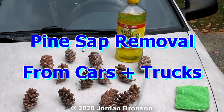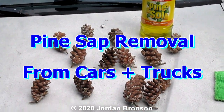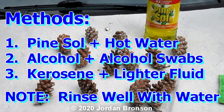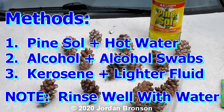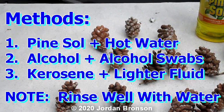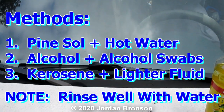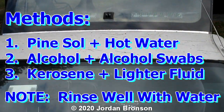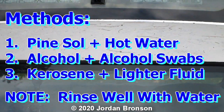Today I'm going to show you how to get rid of these little pine cones and pine sap. If you have pine trees, you know exactly what I'm talking about. Each year you're going to face this problem if you have a lot of pine, especially on cars — on the hood, the windshield, and even the roof. You can see a bunch of little pine needles right there.